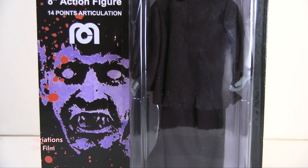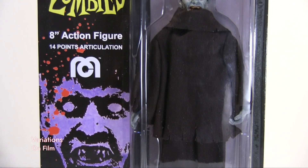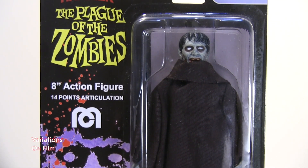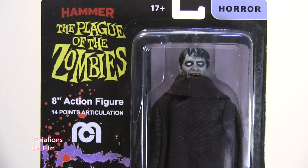I will be reviewing from the Hammer Films World's Greatest Mego Monster series, The Plague of the Zombies Zombie 8-inch action figure.